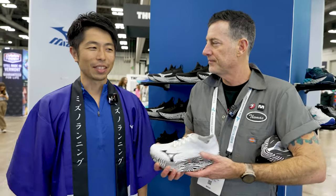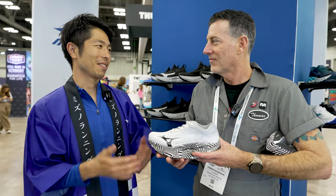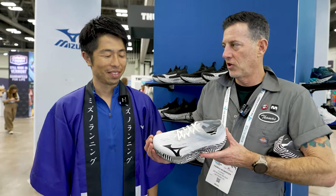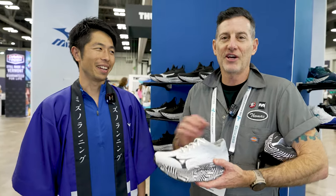Last year we had a little bit of an issue with the shoe being a little short, and I think you've taken care of that. Yes, we did receive that comment. So this year it is the standard size — a little bit longer. And there's a little more room in the toe box — not as shallow in the toe.